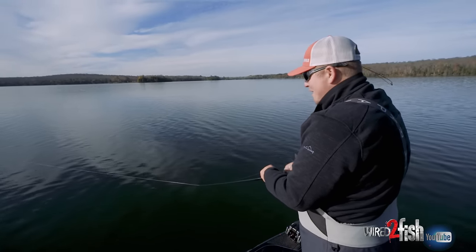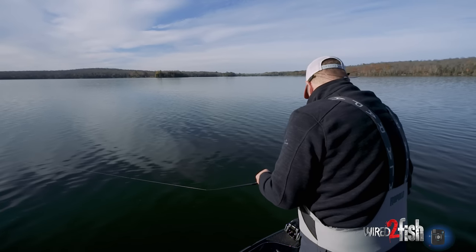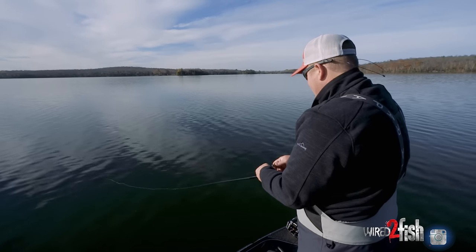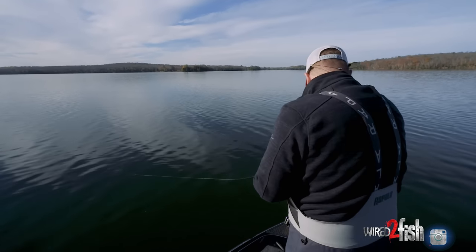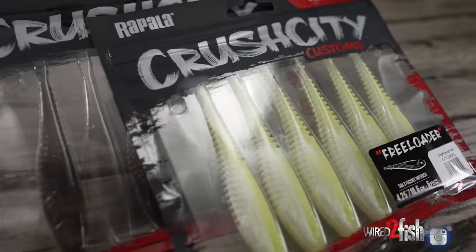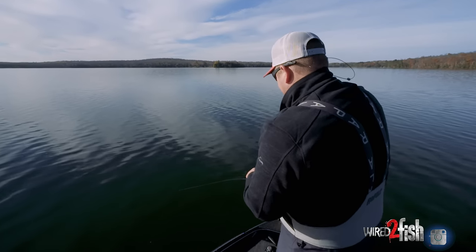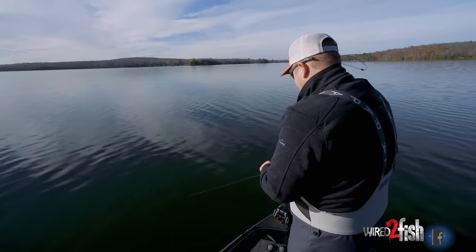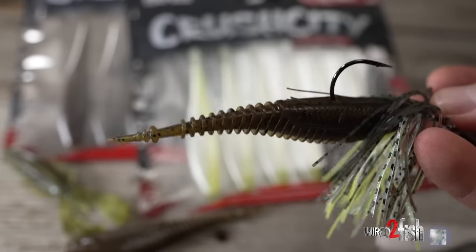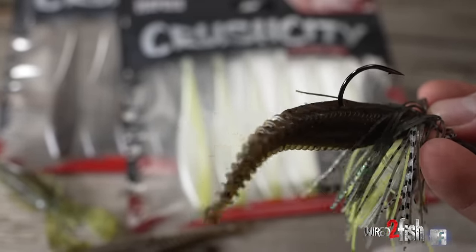Every day you're fishing for bass you want a chatterbait on your deck, whether it's a three-eighths or an ounce-and-a-quarter — fish always seem to bite them. One of the cool new revelations with chatterbaits and vibrating jigs in general is the trailer. There's a variety of different trailers — you can put boot tails and minnow-looking trailers — but one of the cool new things going on are these straight tail trailers.